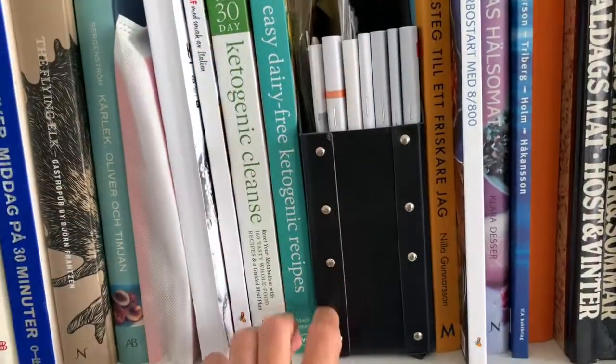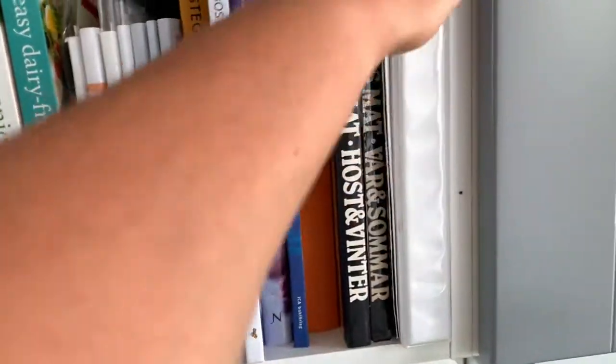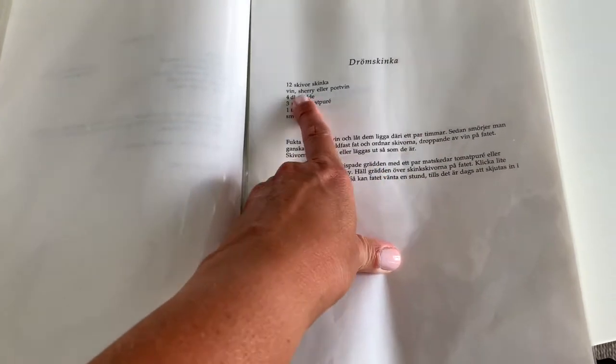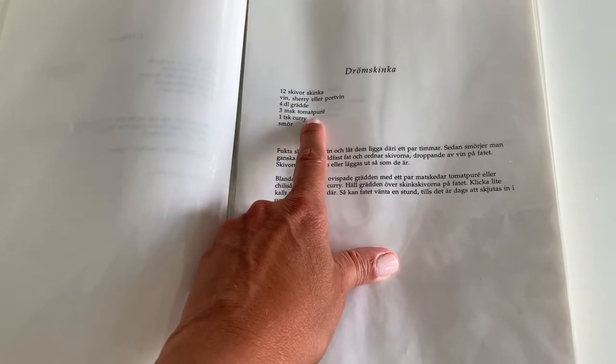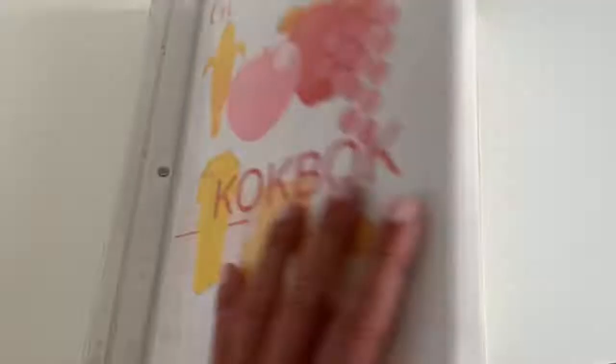My inspiration for this week is a binder that my mother made — a cookbook of all her favorite recipes from all over the world where we have lived. I think that is so cute. So we're gonna do a ham called dream ham, where you put the ham into some wine and then you have whipped cream, tomato purée, curry, and some butter, and then you serve it with rice or, as we do, with cauliflower rice.